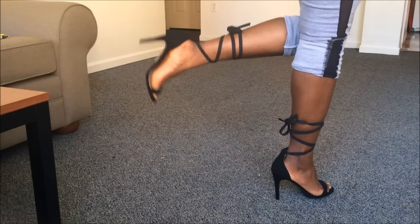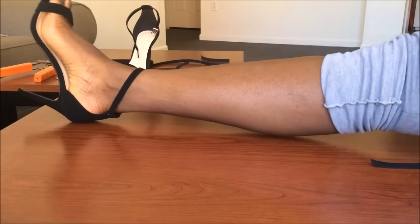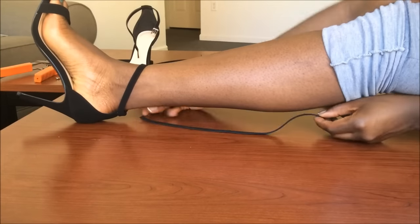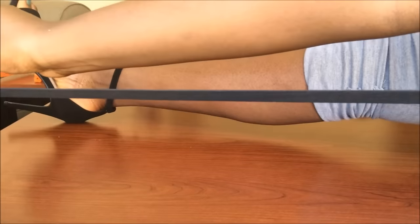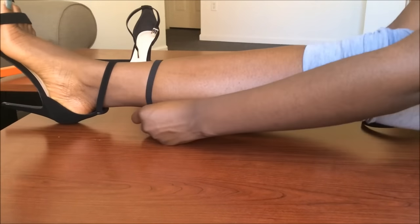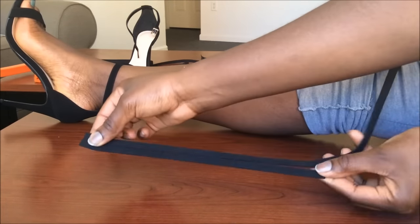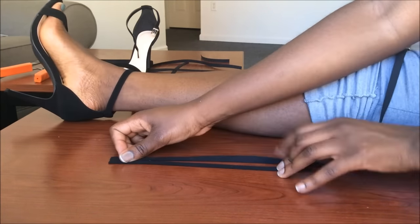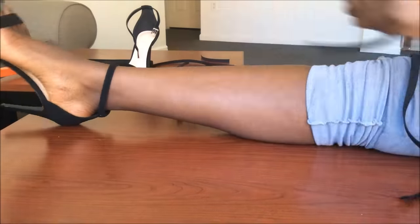So now let's get on to my favorite part. I measure and cut the cord along my leg. I make sure to pay careful attention to how high up I want the straps to be. And I make sure I cut two of the same length so I can use it for the other shoe.